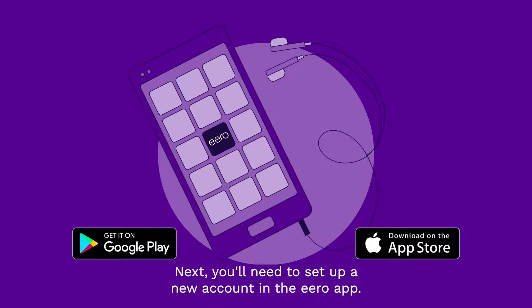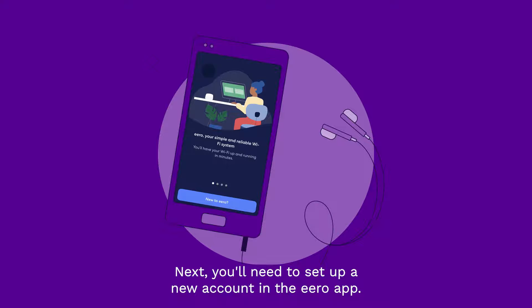Next, you'll need to set up a new account in the Aero app. Simply open up the app and follow the on-screen instructions.